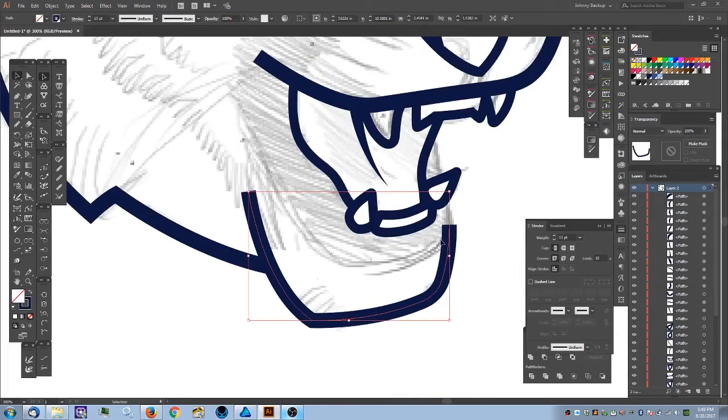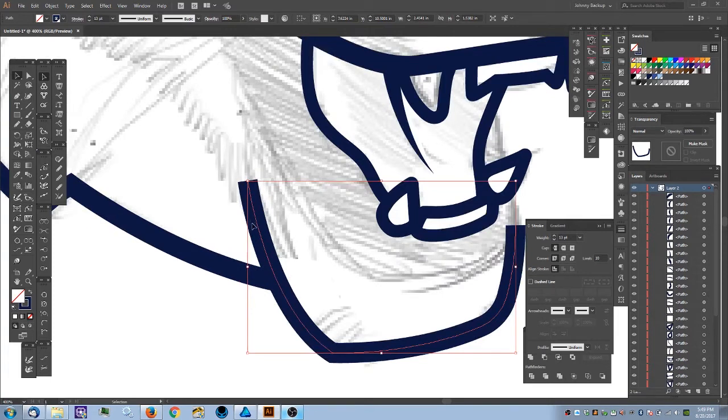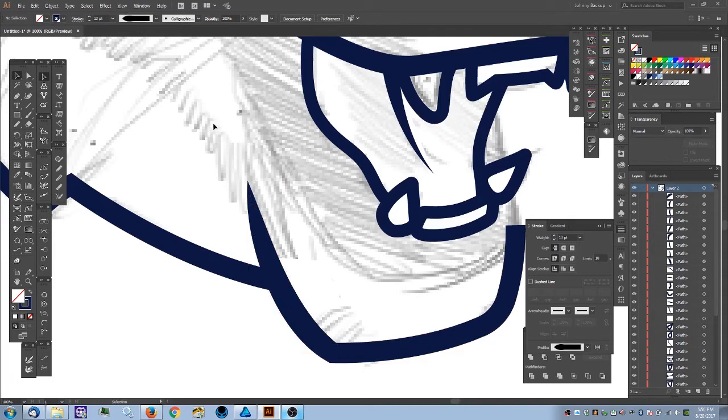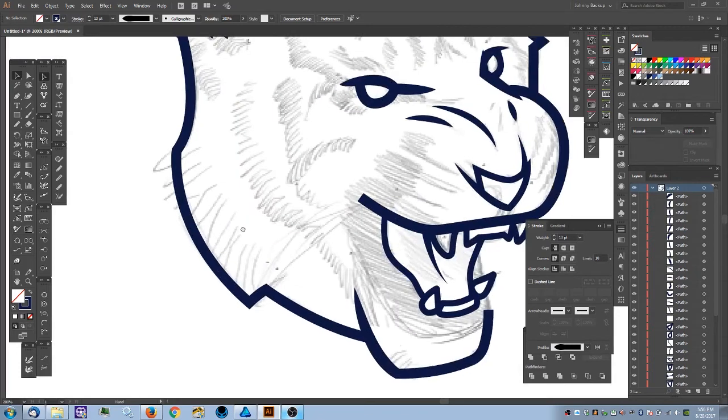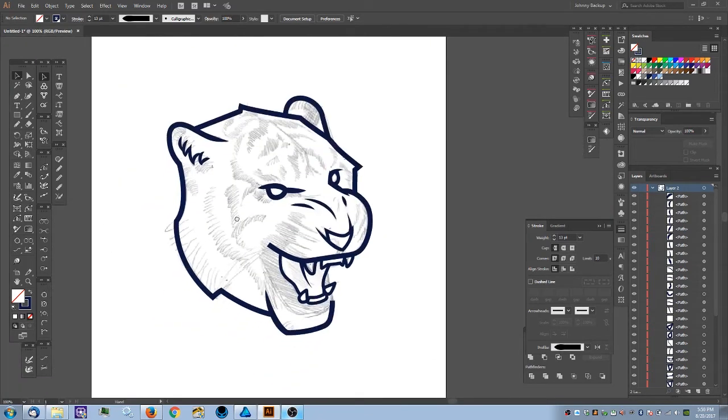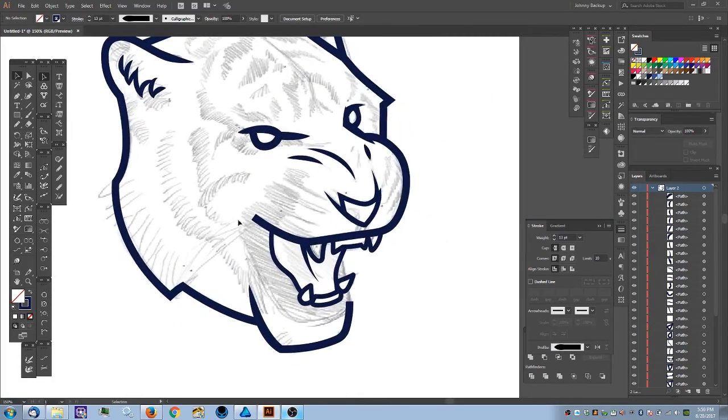Now I'll select this object — this end is going to be tucked behind the black mouth area so I'm not worried about it, but I want to apply the taper here. I'll hold Shift+W, start the taper, match the stroke width as best I can, and pinch it all the way down. That feels good.